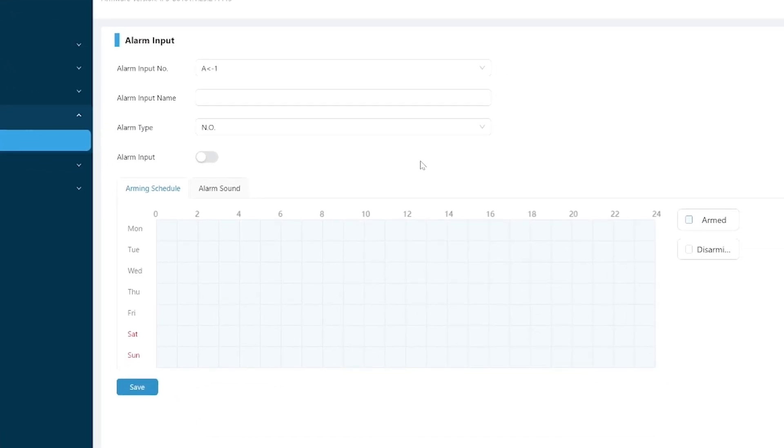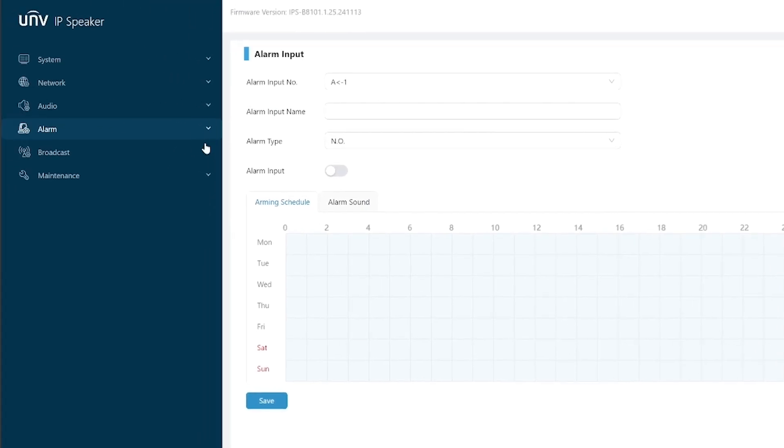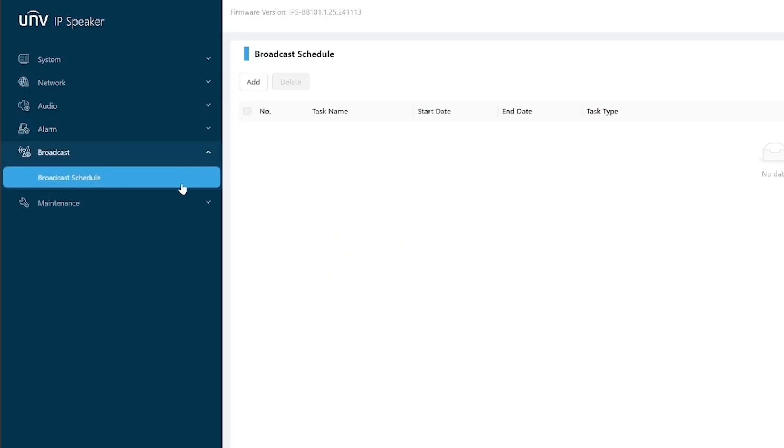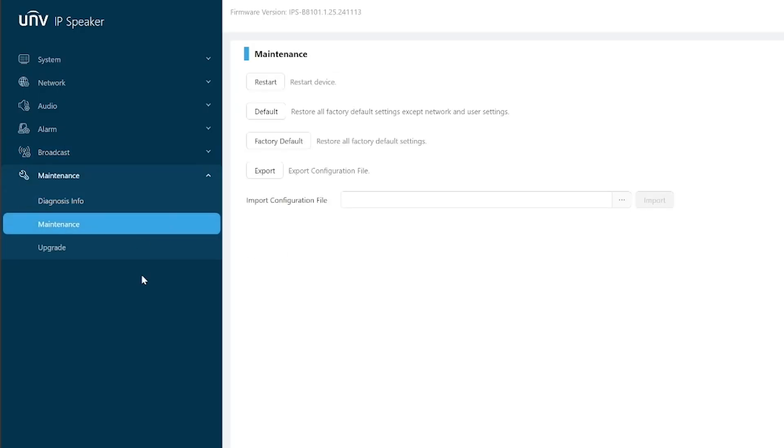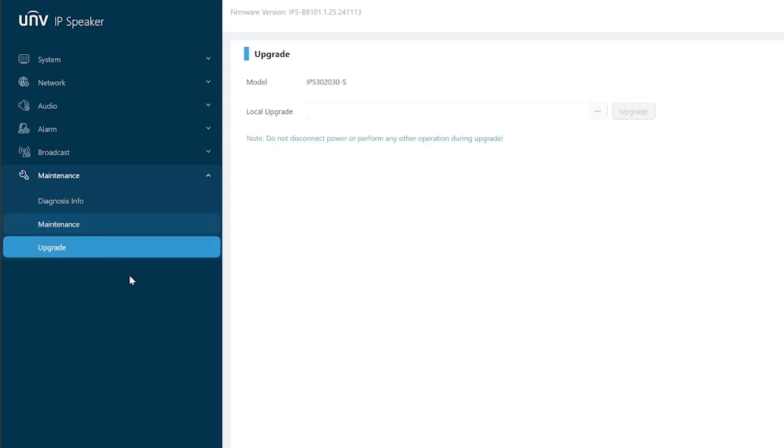The Alarm tab is where you can configure the directly wired setup if you're using that — those alarm input cables I mentioned earlier. Since we'll configure that through the NVR, we're just going to leave that. The Broadcast tab is where you can schedule out your broadcasts: when they'll happen, the specific intervals, and on which days. The Maintenance tab is for any updates and diagnostic info. With the speaker configured to our liking, we can jump into the NVR setup to link it to the rest of our system.